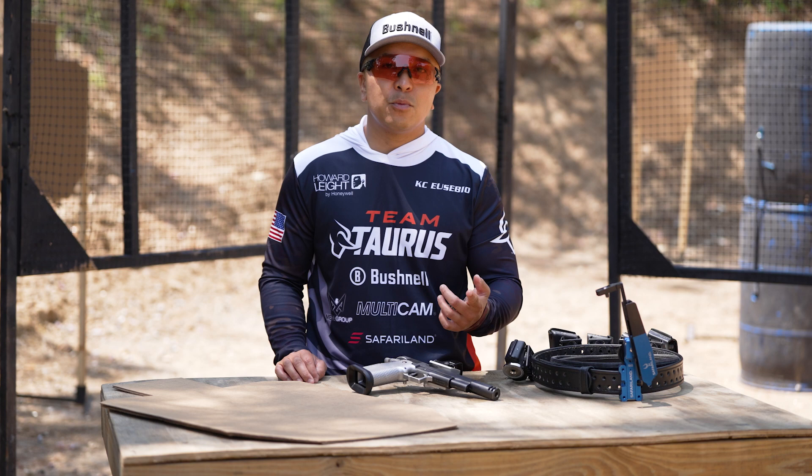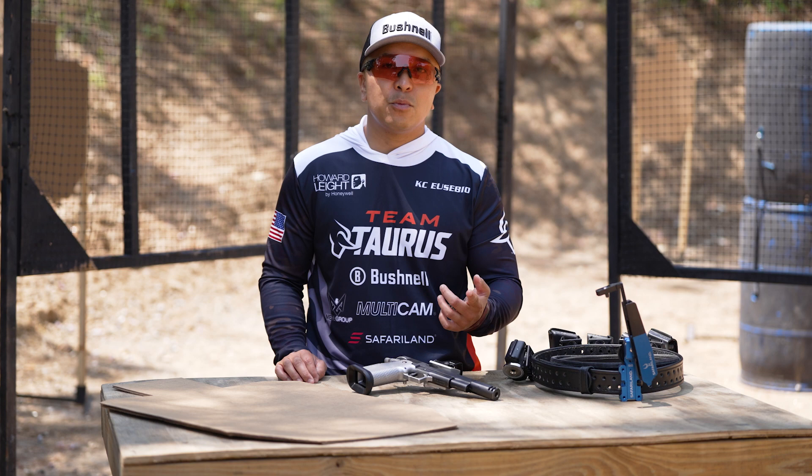But at the end of the day, go out there and train with a purpose. Don't go out and just shoot aimlessly. Quality over quantity. Hopefully these tips help you and we'll see you on the range.